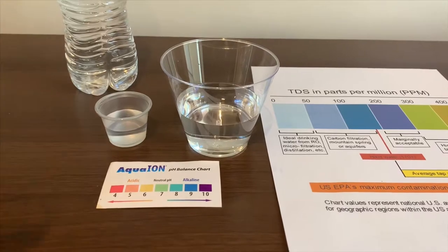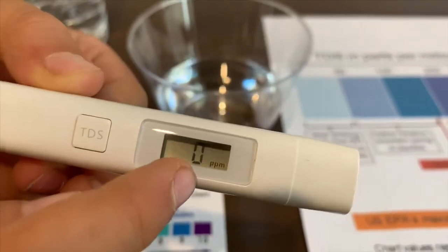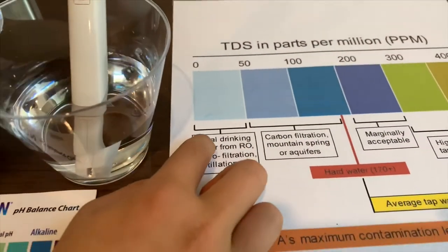First, we're going to test the TDS level. Turn on the TDS tester, make sure it says zero, and let's put it in. Two — that is ideal drinking water.